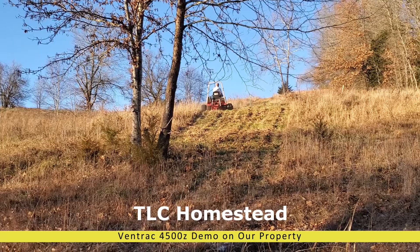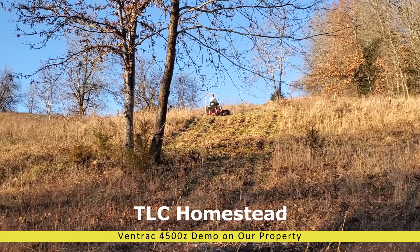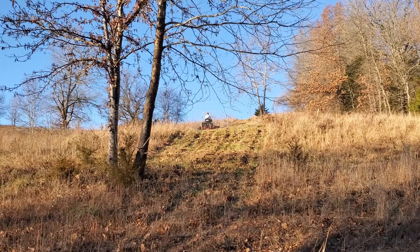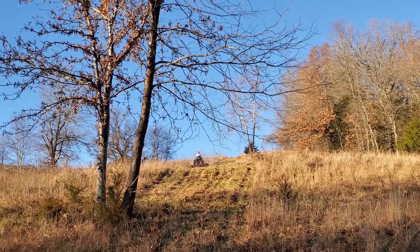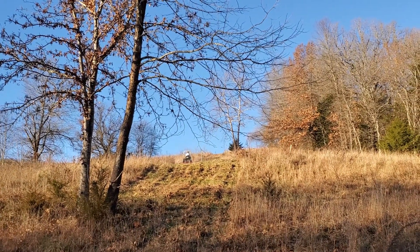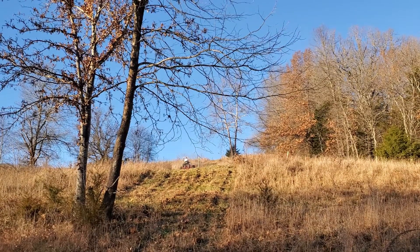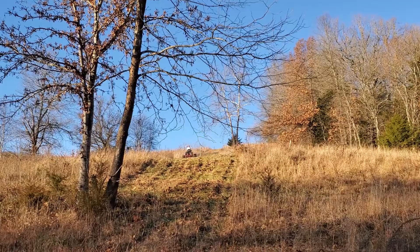What I have here is a couple clips of the demo I got when they came out to my place to mow with the Ventrac 4500Z, the model that's before the unit I ended up purchasing. In the past I had made purchases to take care of this property which ended up not being successful for me to use. So the fact that I could get a demo on my property of what this machine could do on my hills was something I couldn't pass up on.